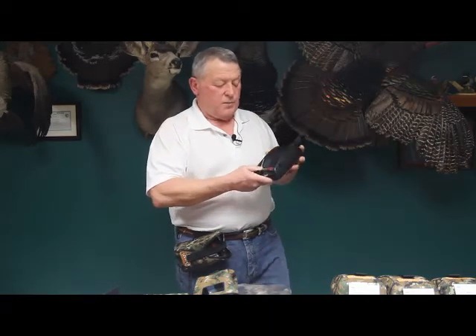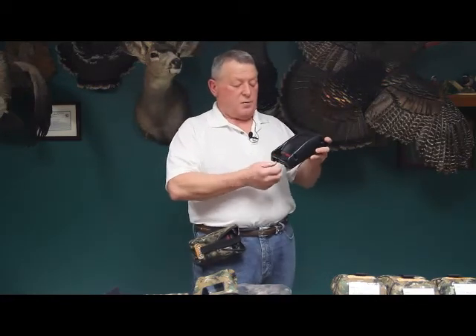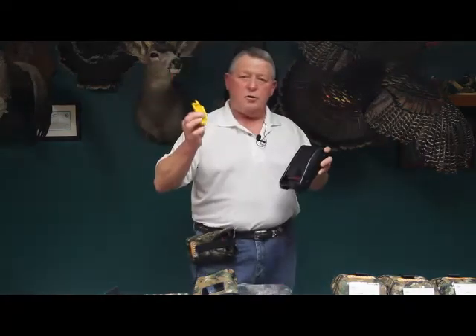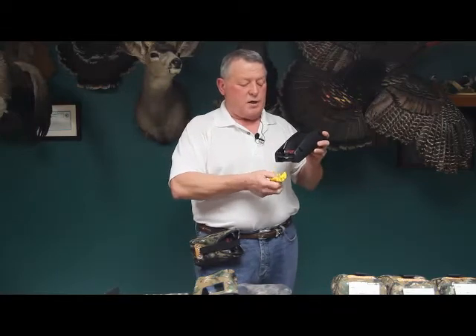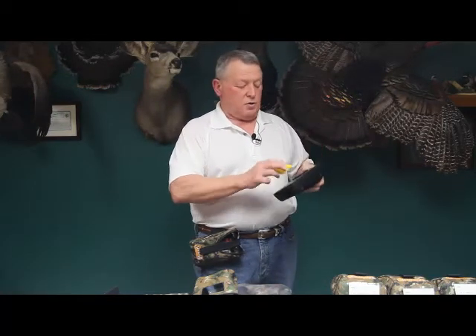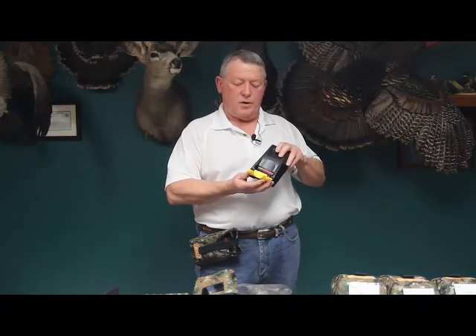When you take the back off, the cradle has two torsion springs on either side. You pull the cradle out, take whichever color-coded cradle you want for the day, put the torsion springs back on, and reinsert the cradle back into the ShotPak. Put the four screws back on, and now you've got a color-coded ShotPak ready to take into the field.